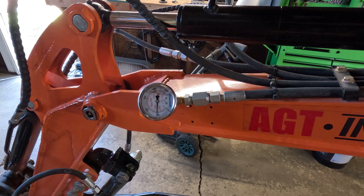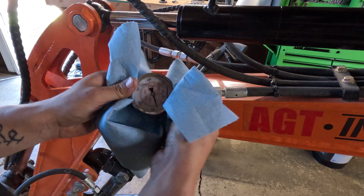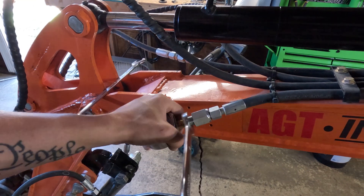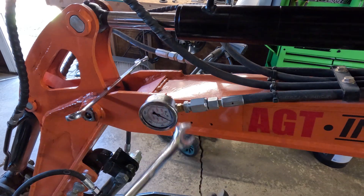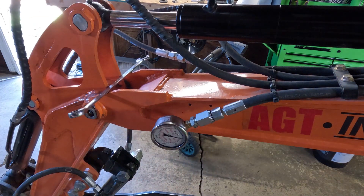Oh yeah, she's dripping. I want to have these fittings on there tight or this thing isn't going to read correctly. Okay, try this again.